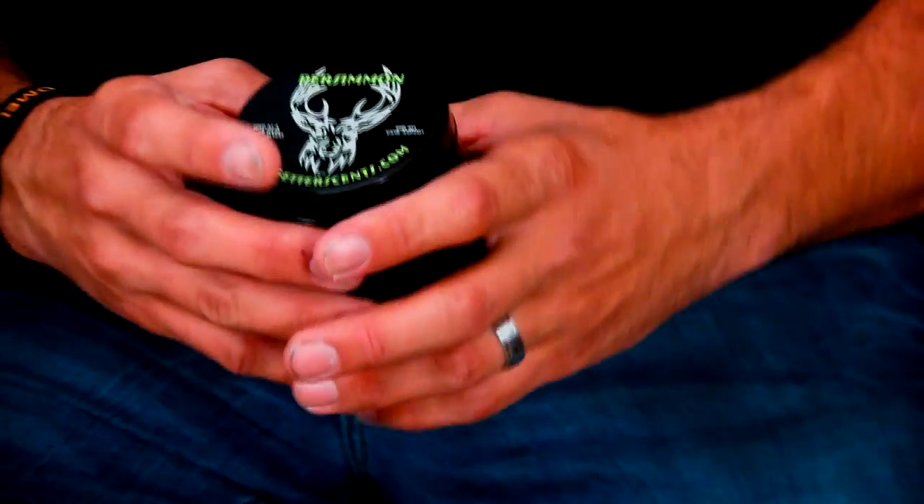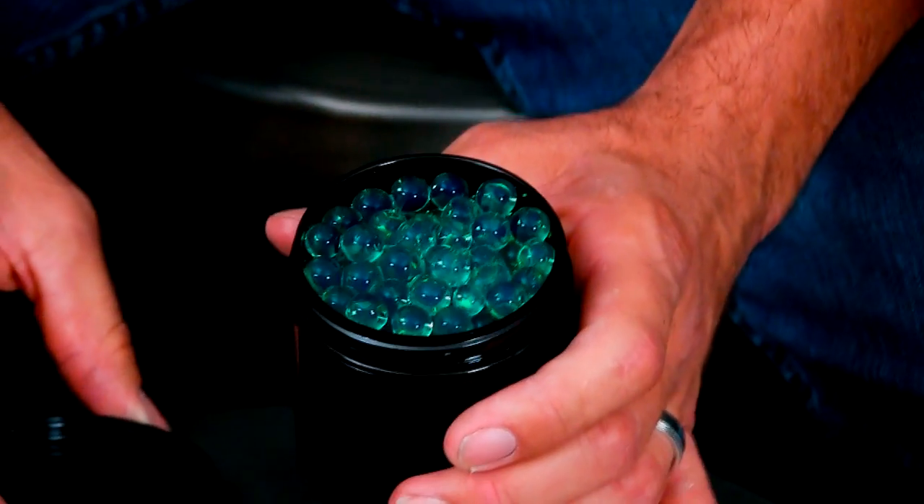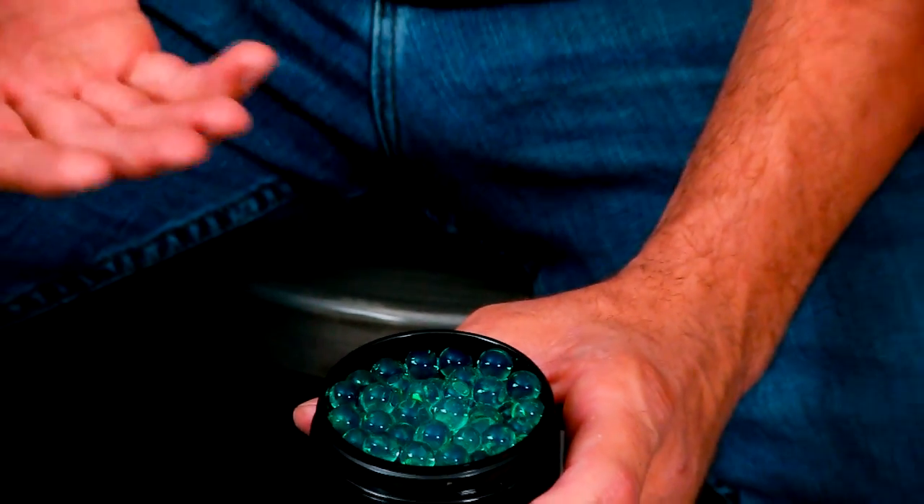The last thing I want to show you is something really cool I was introduced to about a year ago — polymers. Polymers are great because they can soak up any scent you want to put on them. Here I have a can of persimmon polymers. If I was hunting under a persimmon tree, I'd throw this in my blind, or put it in my gear bag the night before so I'd smell like the area. You can get these in dirt scent, pine, and also in the urine scents. The polymers are very universal and add an extra bump to your hunting experience.